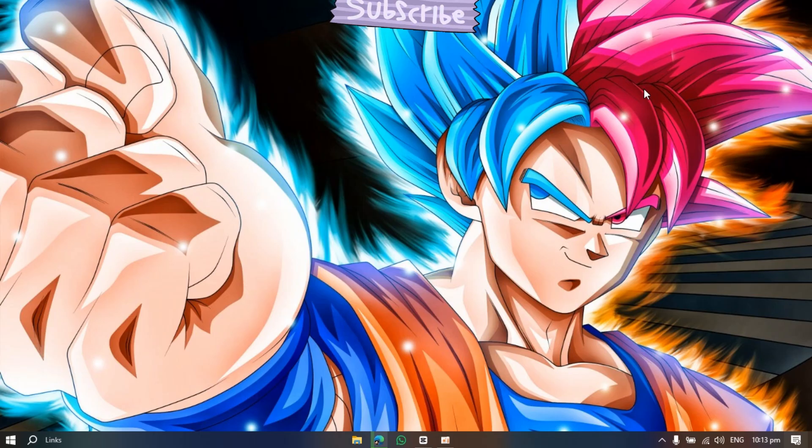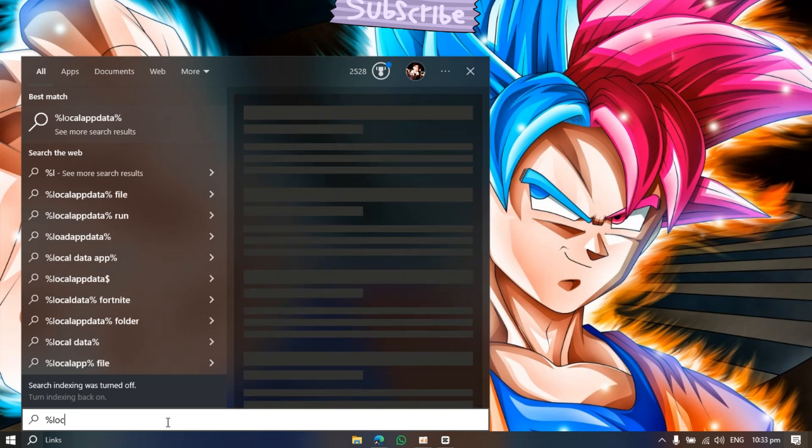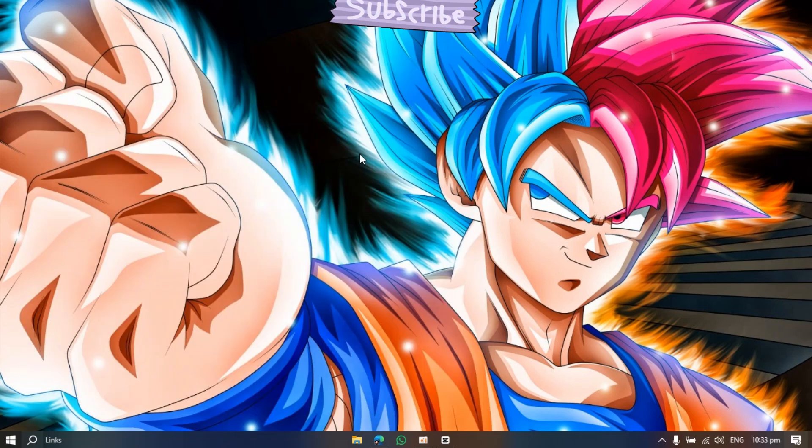Now the main thing is to follow me. Go to the search icon and type %localappdata%. Now open the folder and follow me.